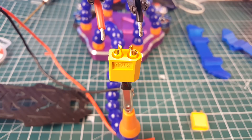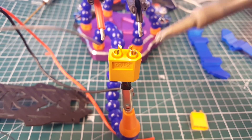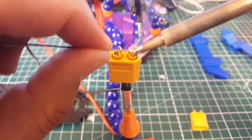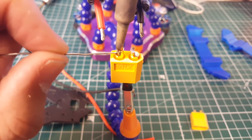First we're going to prepare the XT60 connector. I'm absolutely loving this helping hands tool — you guys usually give me a lot of crap for not using one, and here I am using one now. So let's go ahead and prepare this guy.